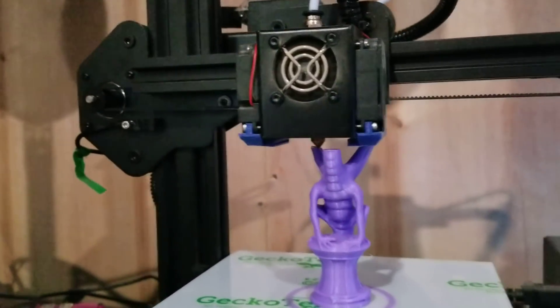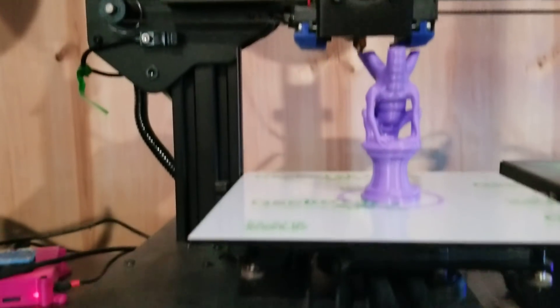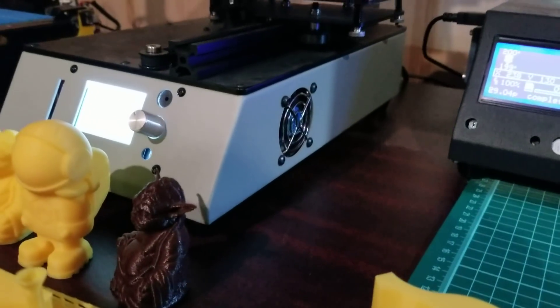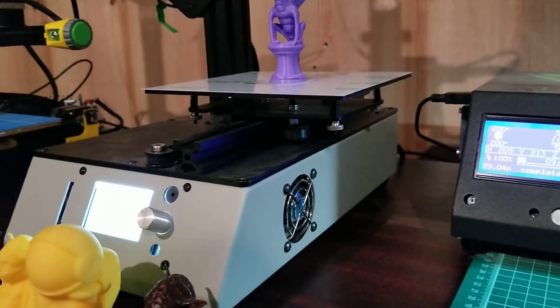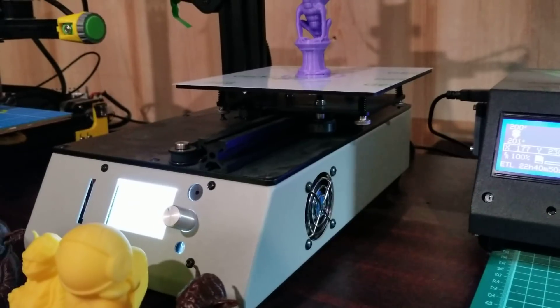It has dual cooling fans from the factory, which the Ender 2 doesn't have any part cooling at all. There's a pair of them here, as you can see. I've added the ducts — the same ducts I use on the Tornado. It's an all-in-one design, so the power supply and everything is built into a nice steel box underneath it, as opposed to the Ender 2's separate external power supply that's hard-cabled to the rest of the printer.